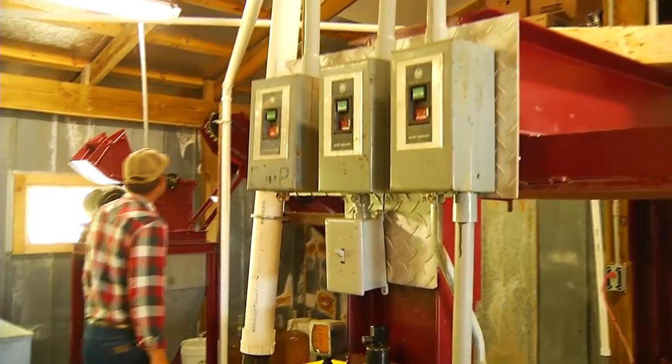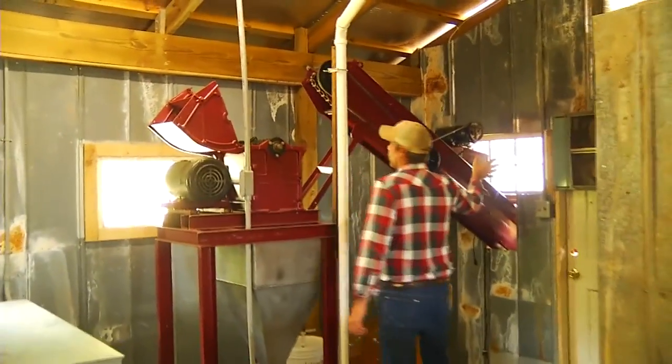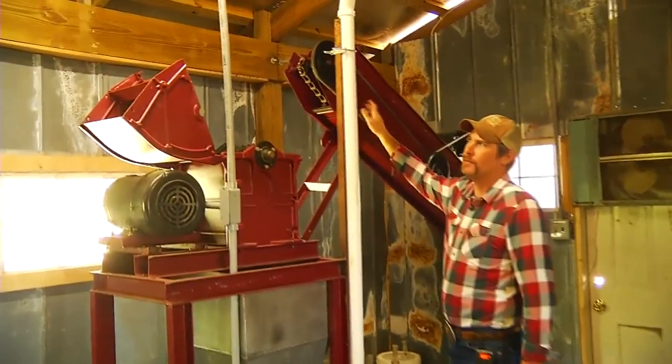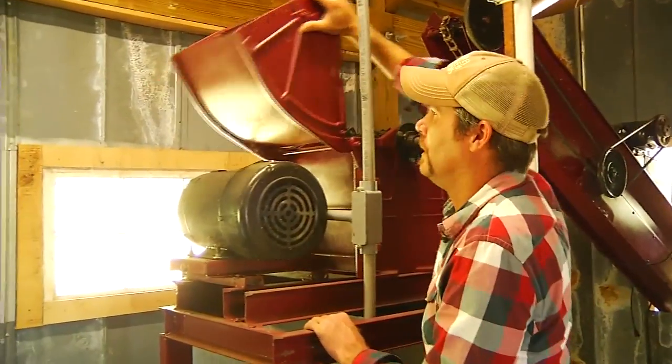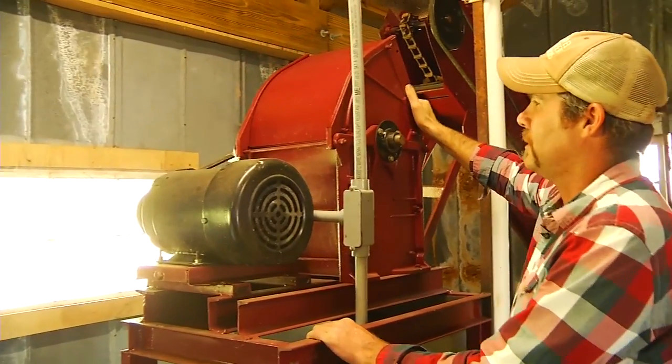All right, this is our cider press. We bring our apples through the apple washer over there, comes up the conveyor, runs down through the grinder here, which is a typical hammer mill style grinder.